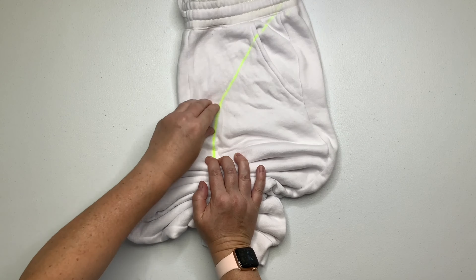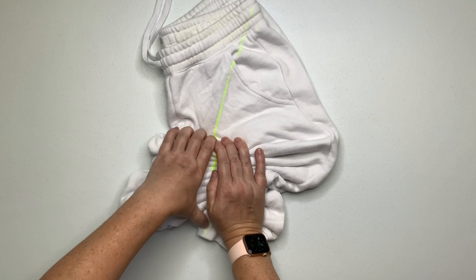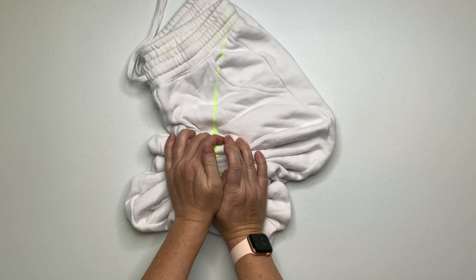The material being folded over is a lot thicker than a t-shirt, so it does take a little bit of wrangling, but just stay with it — you'll get it done.